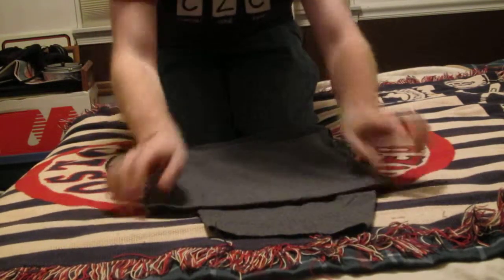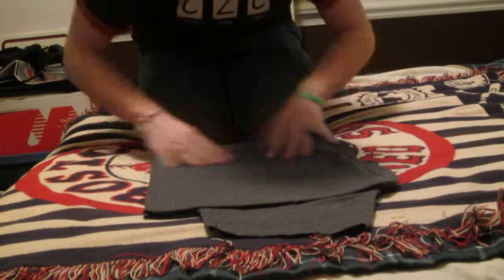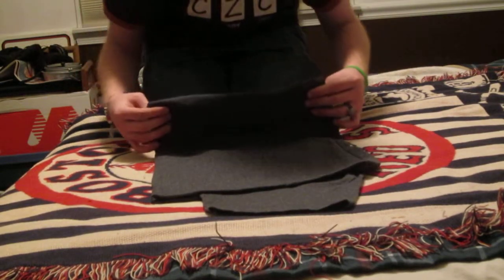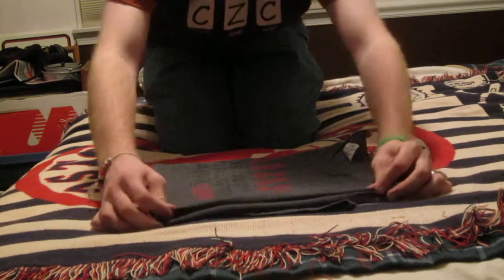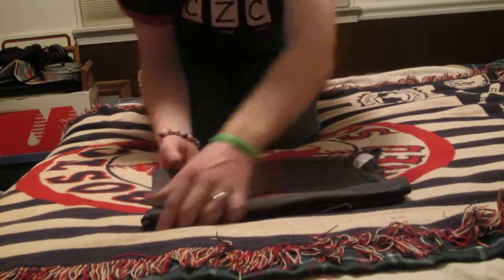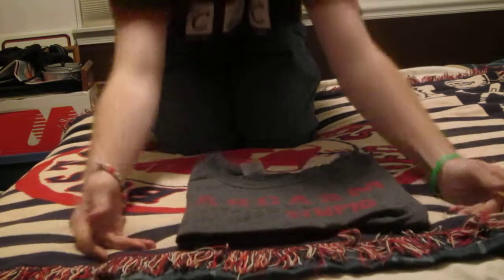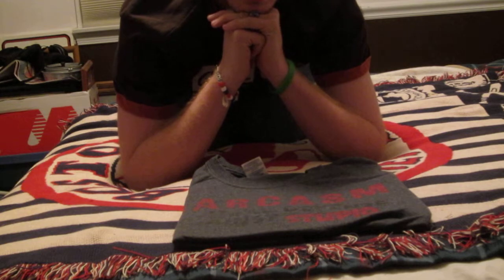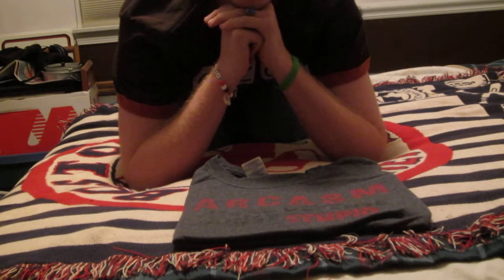Flip it over. Fix any wrinkles and make it all pretty and whatnot. And then take this side, the closest to you, and flip it over the sleeve. Voila! Perfect folded t-shirt. And that is how you do Japanese t-shirt folding.